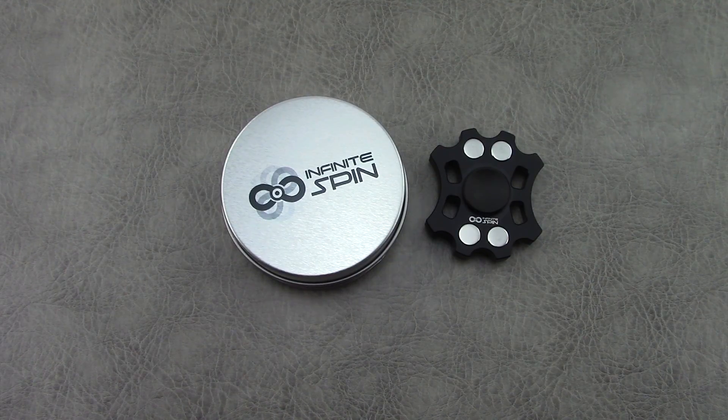So we'll go through the specs here, show you guys some of the details on this one, and then at the end I'm going to try to get a max spin out of it and time it so that you guys can see the spin times, if you're interested in that.